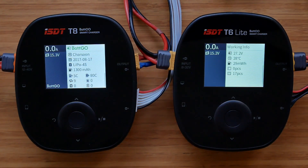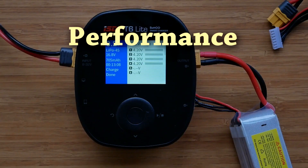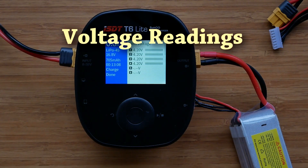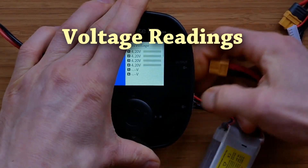That pretty much covers all the main differences between the chargers and the slight differences in the user interface. Now it's time to have a quick look at the performance of the T6 Lite. I don't expect any issues here, as generally ISDT products perform very well. I will have a look at the voltage and power output readings, and also check how noisy the charger gets, using the same 12V power supply unit I used when reviewing the T8, so I can directly compare noise levels on both chargers. First, let's have a look at the voltage readings.